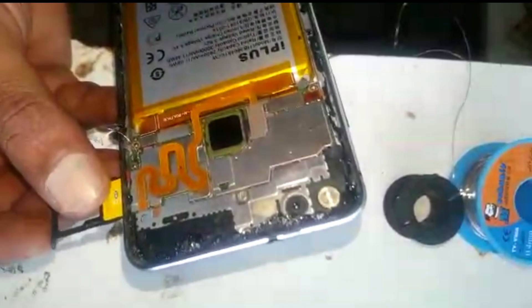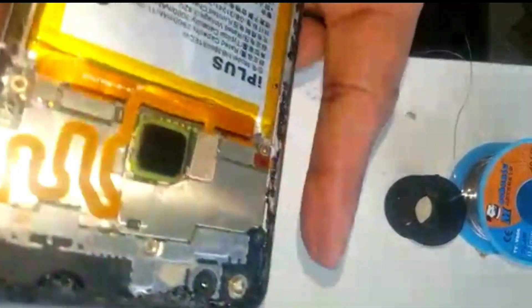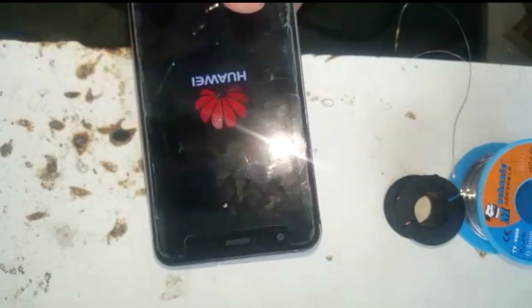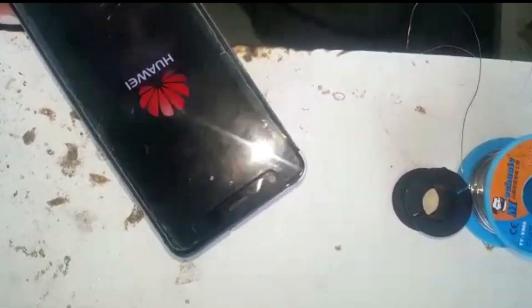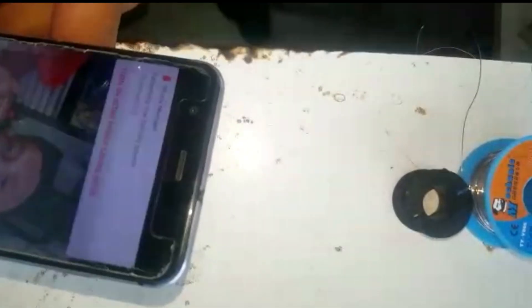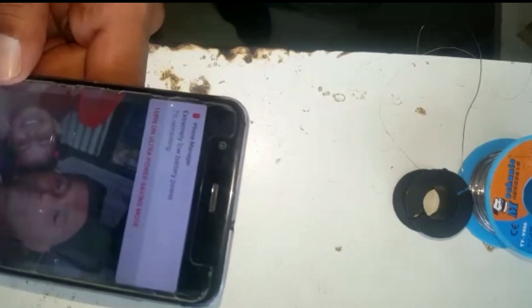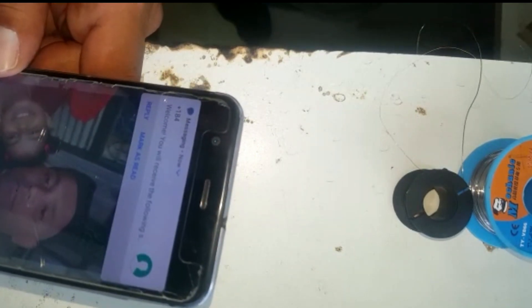Let's insert the SIM card — I think it goes the other way around. Yes. And switch on the phone. Battery is very low, so let me connect the charger and let it switch on. You can see that the network is full there — it's showing 4G.